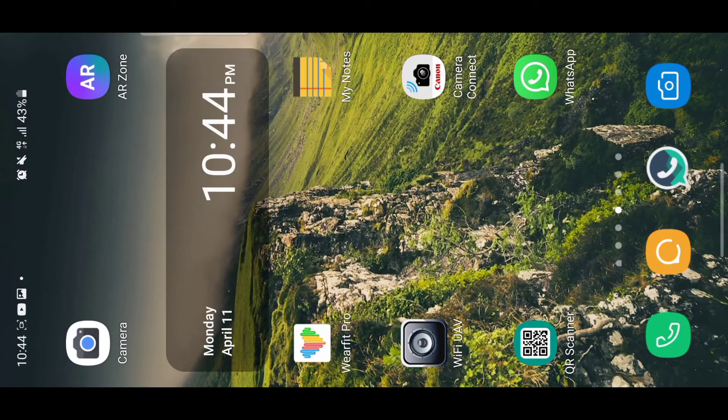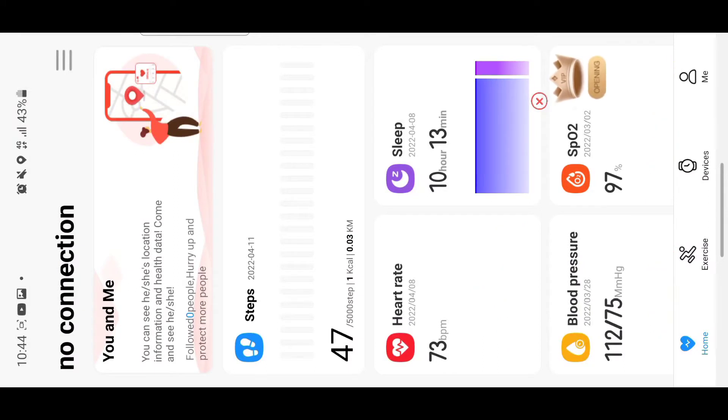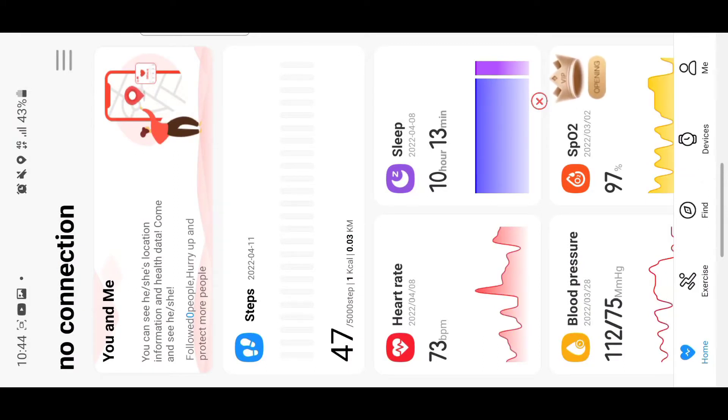Hello guys, welcome back to my channel. Today I'm going to be showing you how to use the WireFit Pro app. If you've bought a WireFit Pro smartwatch recently, I'm going to show you how to use this app. When you open it for the first time, they'll ask you to sign in or create an account using your email.